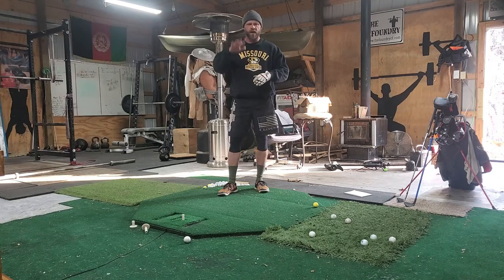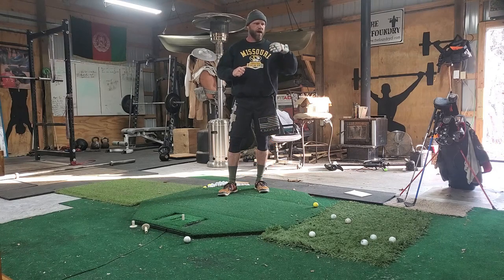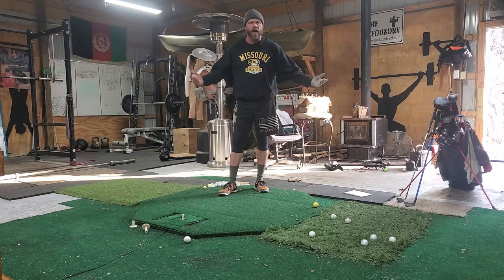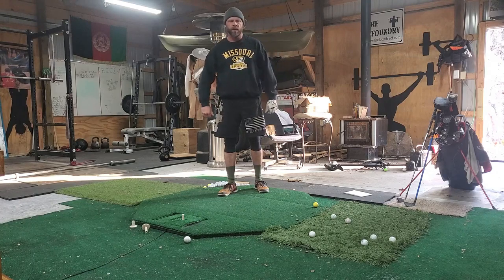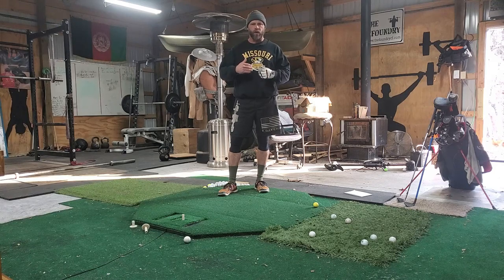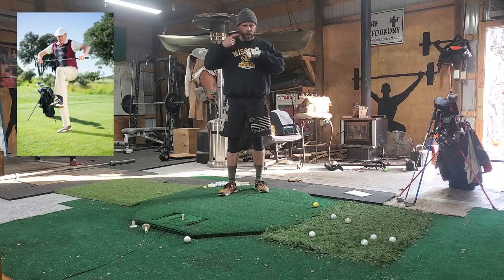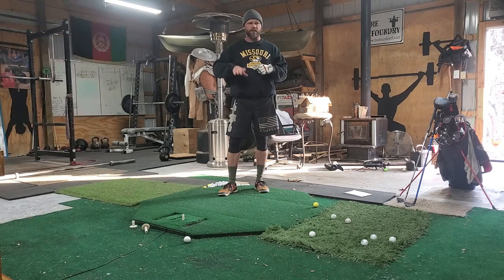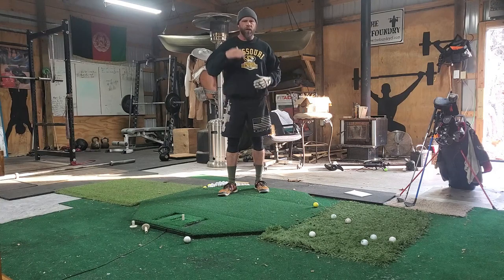I'm going to try to simplify this in five different steps — my biggest takeaways in the past three years of playing golf. My average score is about 90 on 18 holes. I love golf, I'm not awesome, I'm not horrible. I'm going to sum up five things I've learned: if I'm having a bad day on the course, I run through my checklist — am I doing these five things? If I do these five things, I'll do all right.